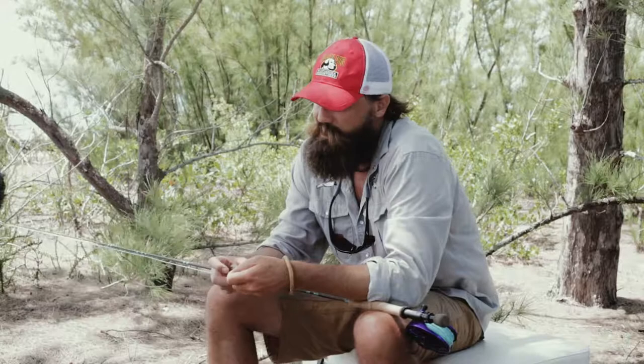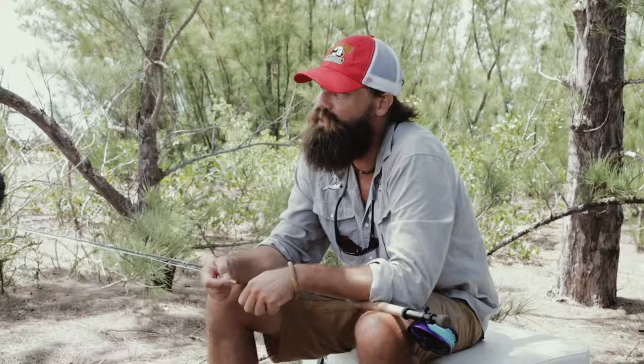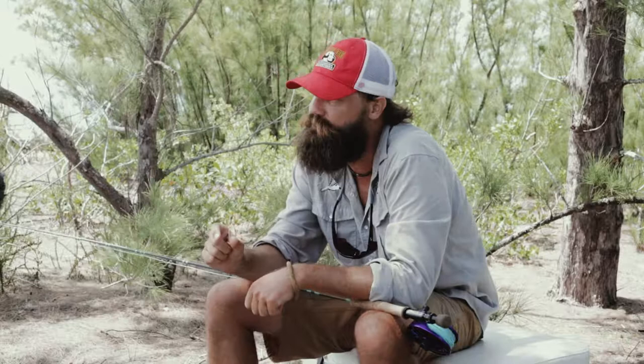When you're picking out flies to go to the Bahamas, I find a lot of people show up with boxes full of stuff that they don't need. You can really come to the Bahamas and fish four flies if you get those flies in various sizes and various weights.